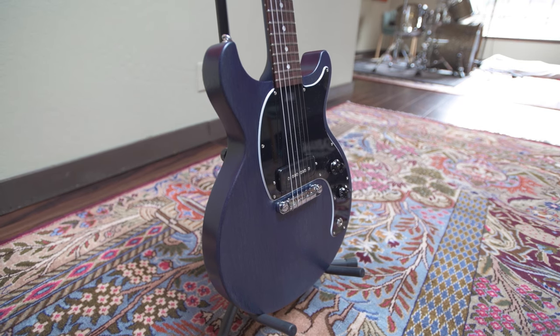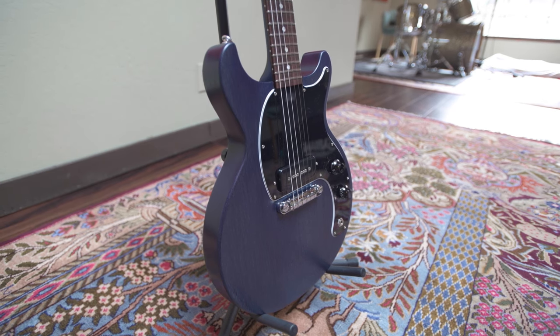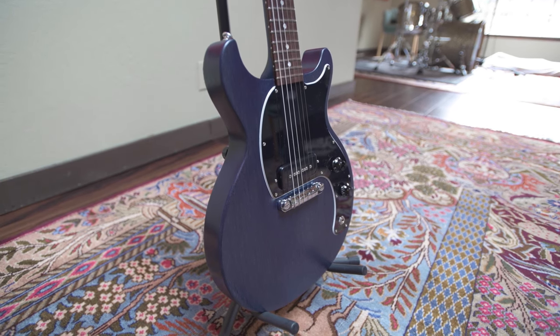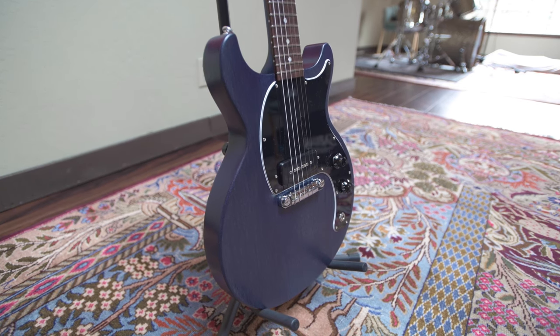This guitar new is about $799, which I think is still a little steep for what you get. But if you get it used off of Reverb in mint condition, maybe for around $500 or so, which is around what I got it for, then it's worth it.